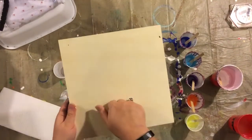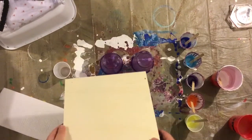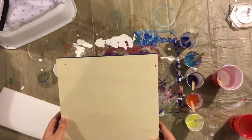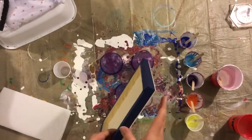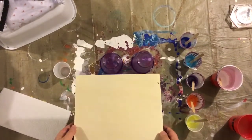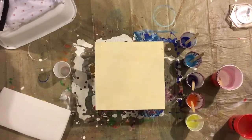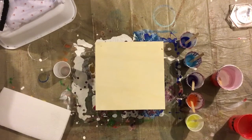We have a wood canvas panel that we're going to be doing a ring pour today. So we're going to be doing that on this. As you can see, I have taped up the edges so the back and the sides will stay nice and clean. I have already mixed up all of my paints on the side over here. We've got a cornucopia of different colors over here.